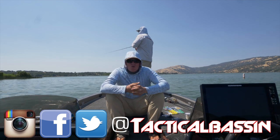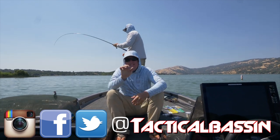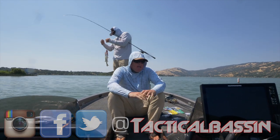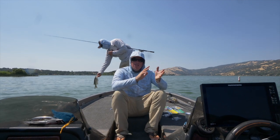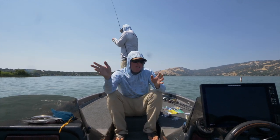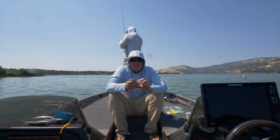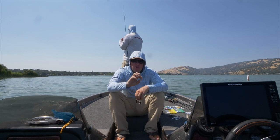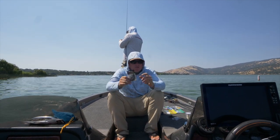There may not be a broader topic in bass fishing than jig fishing, because you can throw a little tiny jig all the way up to a monster punch jig. Let's run from one end of the spectrum to the other. Right off the bat, you've got finesse jigs — those are your little tiny jigs, typically ball heads, but you've also got finesse pitching jigs, two different styles.